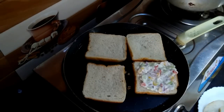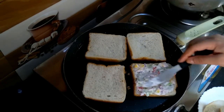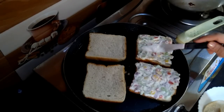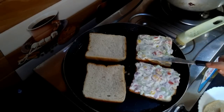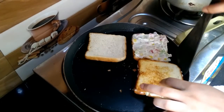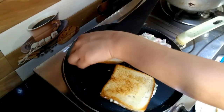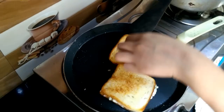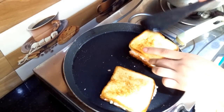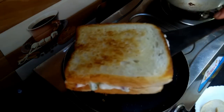When your bread slices are crispy, then spread your coleslaw or filling and join the bread slices properly. Do this with a lot of attention. And our crispy and creamy veg mayo sandwich is completely ready.